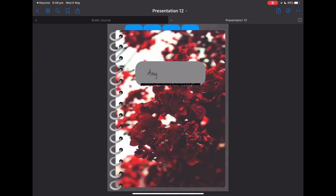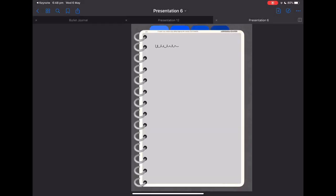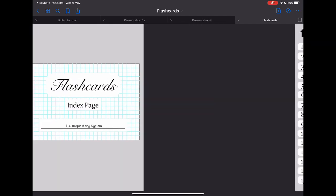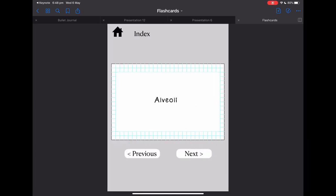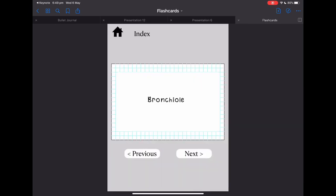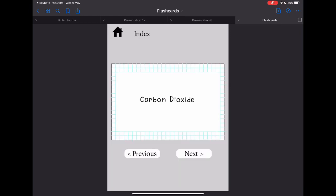That is essentially it — you can customise it however you want. I'll just show you a few examples. Here I had a bit of a play around and made some flashcards — this is the respiratory system as an example. If we click here we go to the index page, flashcard one is the alveoli, then I can click next to see the definition, click home, and go through the same process, or go straight to the index and click on whatever card I'd like to study.